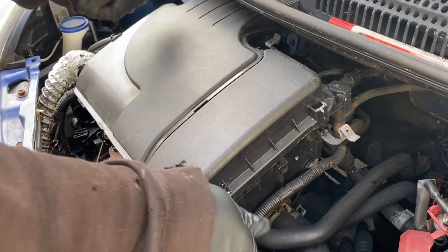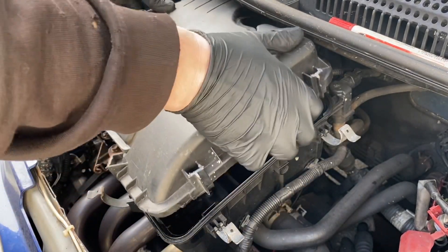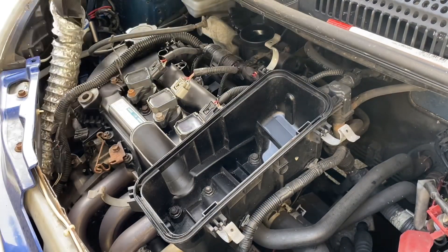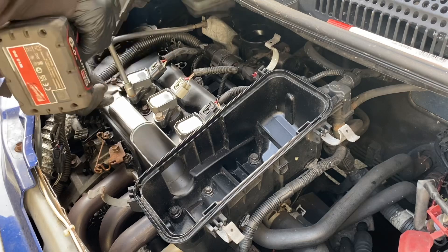So if that third gear pull I've just shown you looks slower and less exciting than it otherwise would, that is the reason. So let me get the spark plugs out - we'll do one at once, nice and carefully.